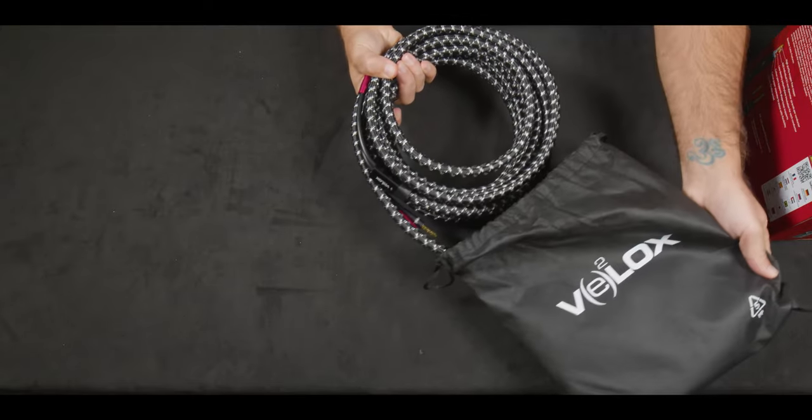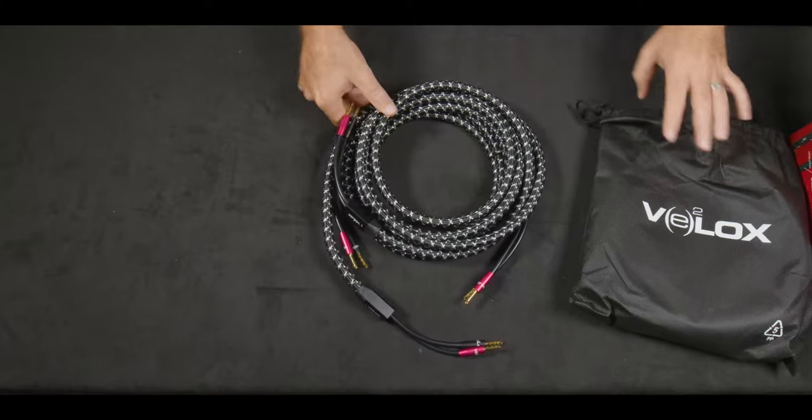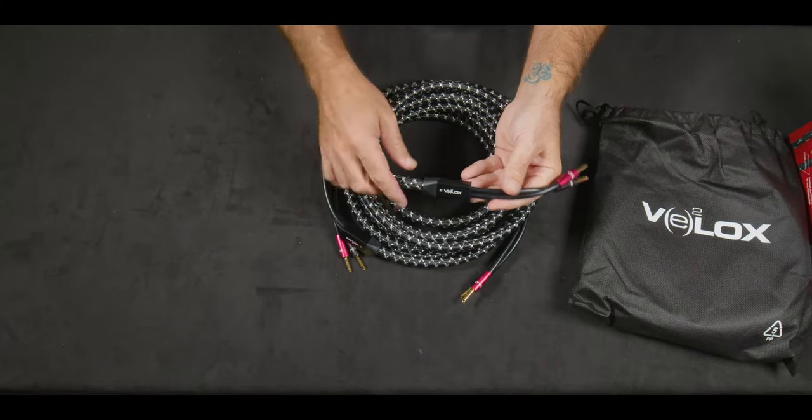The BFA terminations allow a greater surface area between the cable and the terminal, and are 24-carat gold-plated with anodized aluminum terminals.